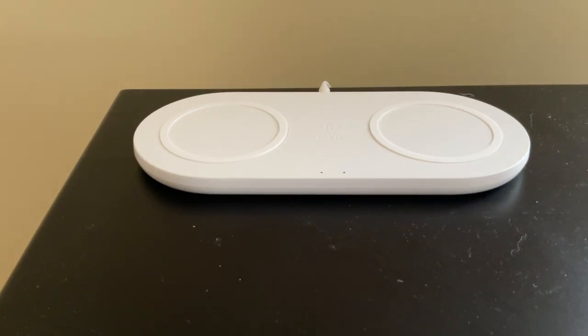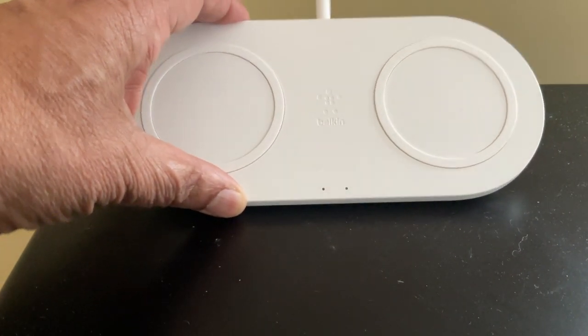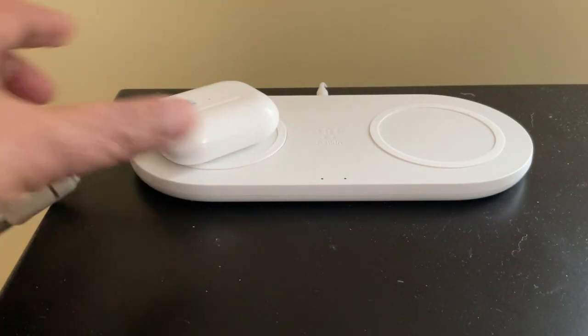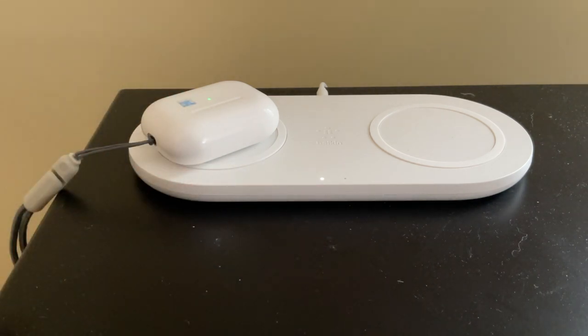Hello and welcome. Today we're looking at the Belkin and doing a follow-up — this is a wireless charger. If I take my AirPods and drop them there, we see that it's charging, so that's easy to do.